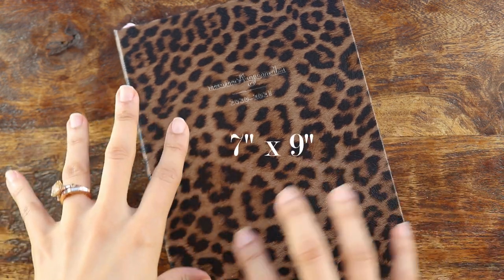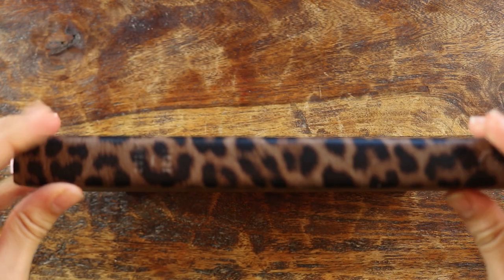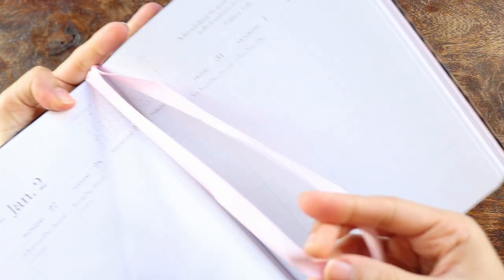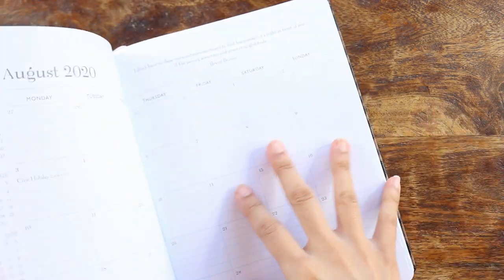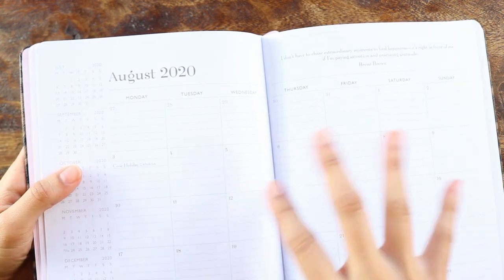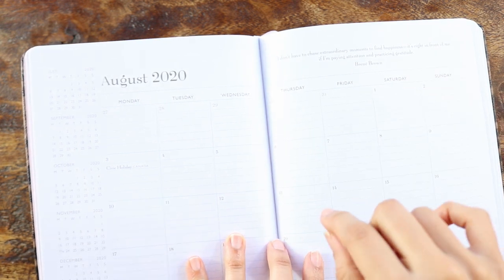Let's get into the stats of this planner. It is seven inches across, nine inches tall, and one inch thick. It is book bound. You have 70-pound paper here, which we will get to in a mini pen test. It is not a flat-lay binding — it comes up a little bit. You do get two beautiful, fluffy, light pink satin ribbons to mark your place. As this is bound, you do not have any tabs. This version retails for $45. I have the mom version, which has bright white paper, and there is a non-mom version that has a more ivory-colored paper. You can also get this in a spiral-bound format.